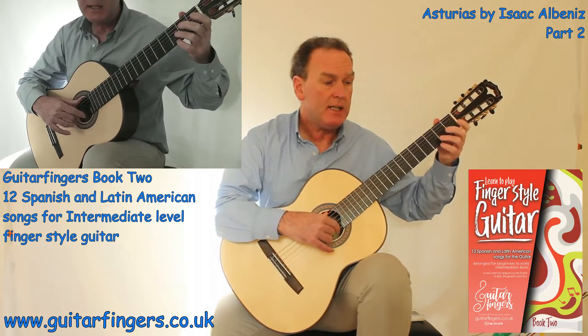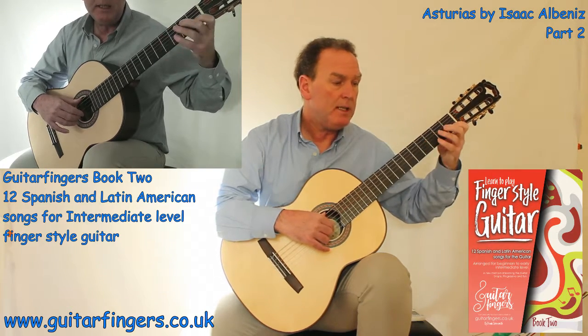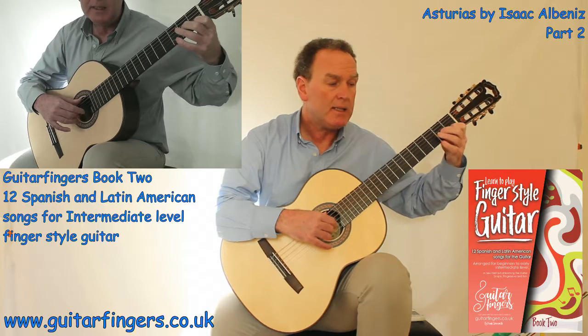So this is bar 26: E for 2, then F, B, D sharp, A, C, D natural, C, B, A, C, B.